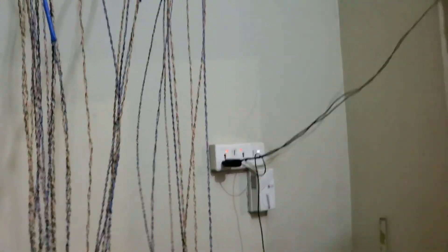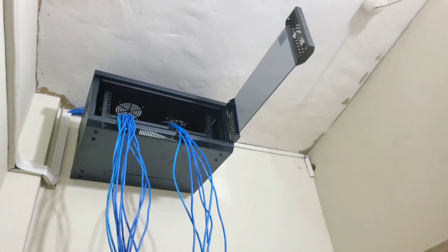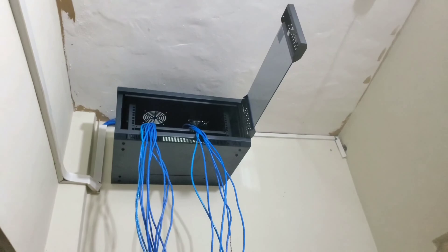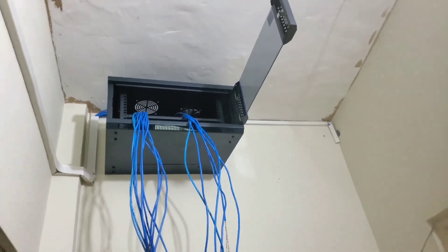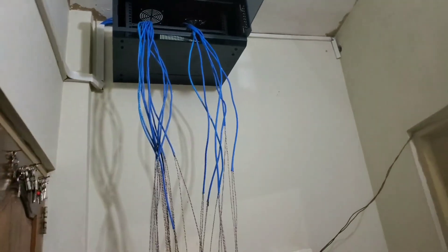No way you will mix a power line of one camera with the power line of another. This is a hostel setup — we have about 16 cameras here and we're going to finish right now.